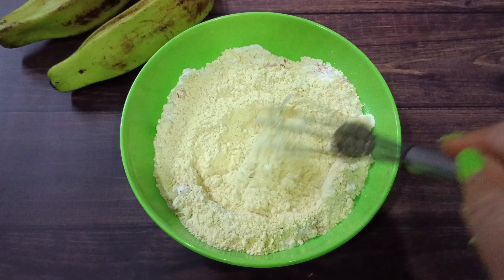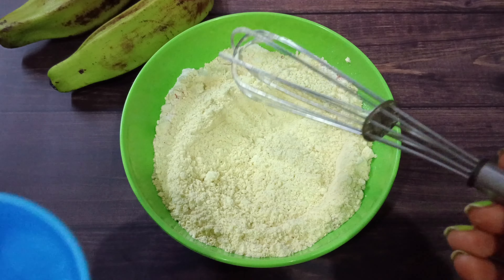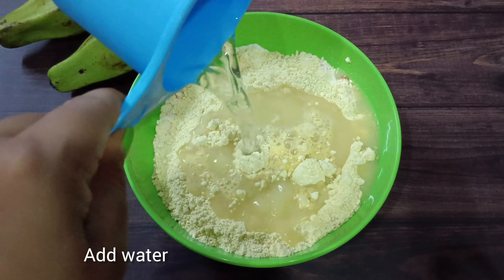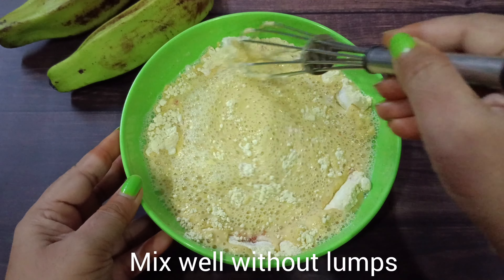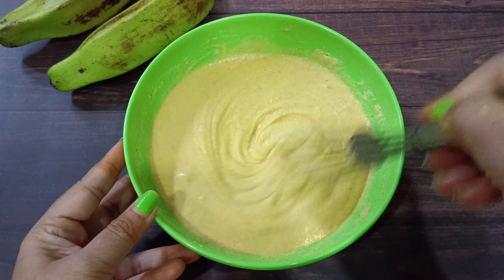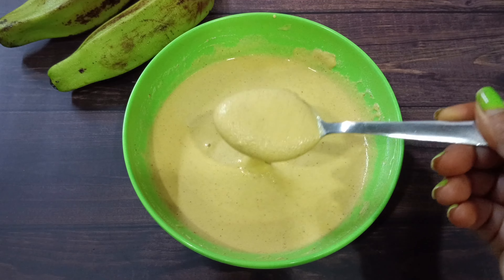After this, without adding too much water, mix carefully. Stir gently for a smooth consistency. Keep this consistency.